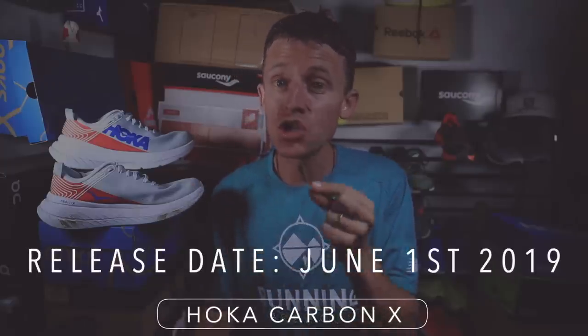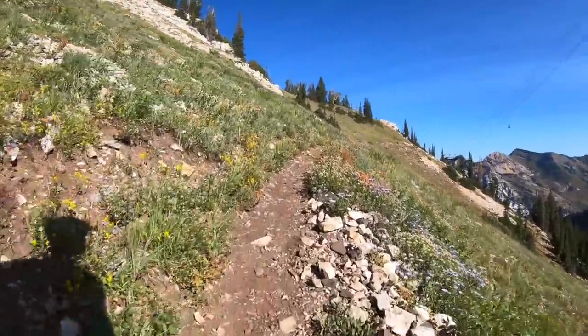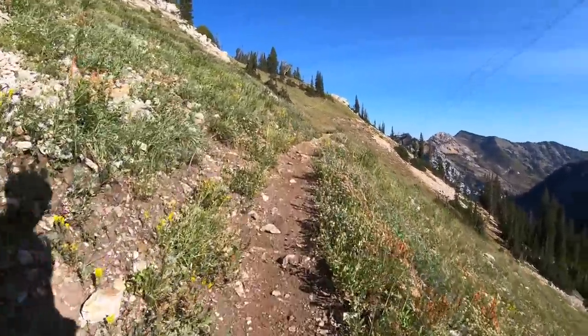I believe it was released in June of 2019, so what are we, three months late now? I had a busy trail running season, and that's what summertime is all about. So frankly, I just was not spending a ton of time on the roads. Today, I'll tell you what I did for the run here in a second.